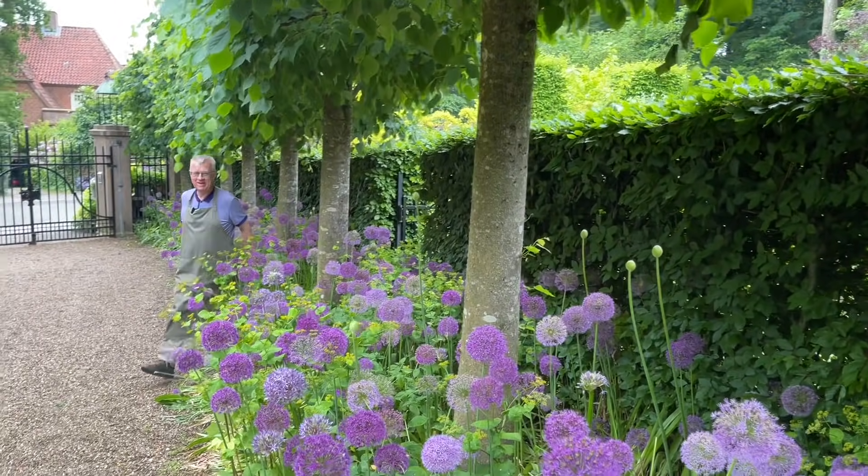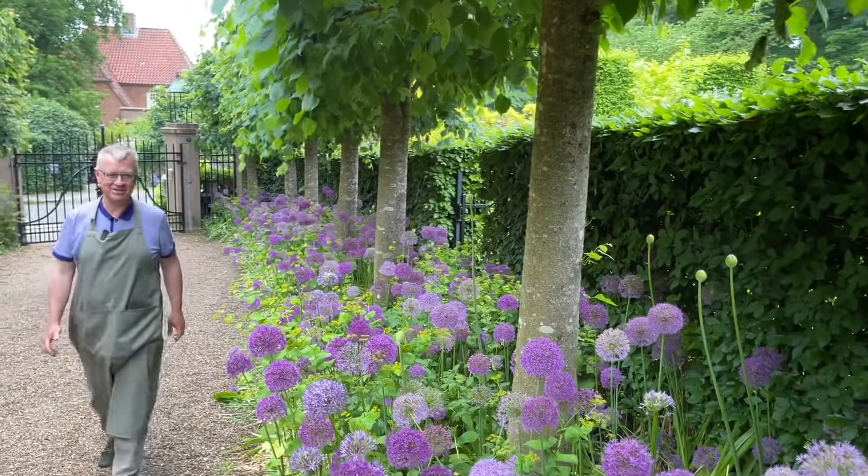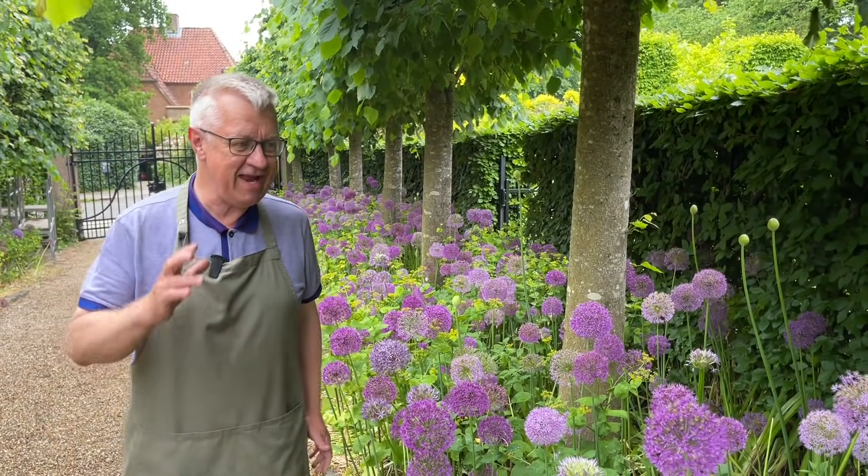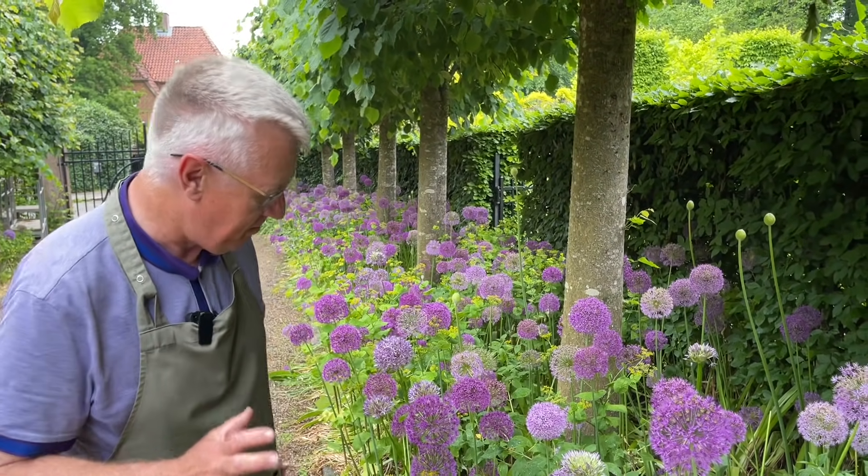Hello, welcome to my garden. Today I will talk about Allium, such an incredible bulb plant.